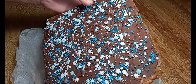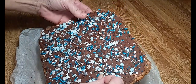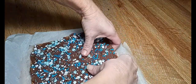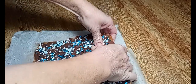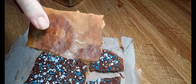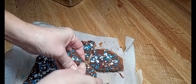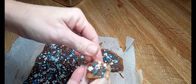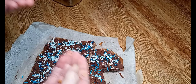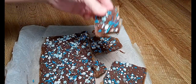Now the one thing I forgot to do — oh well, they did stick a little. I didn't press the crackers in because it was quite hot. Either way, here we go — you just break it any size you want. That's what the bottom looks like. Mmm, oh y'all, look — it's so good!